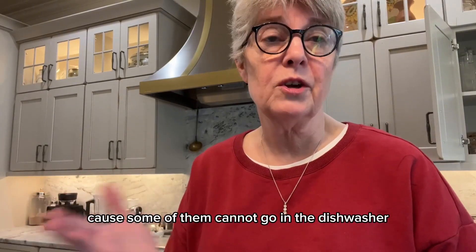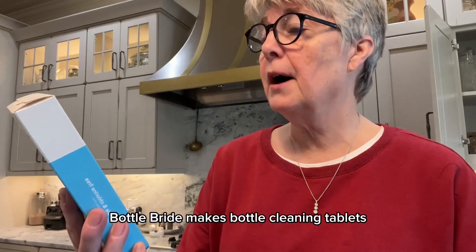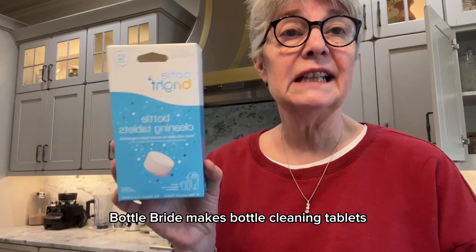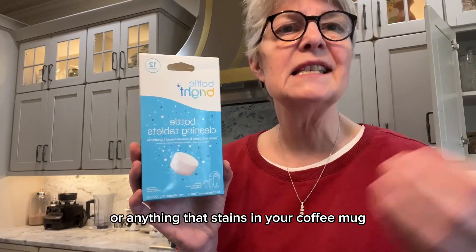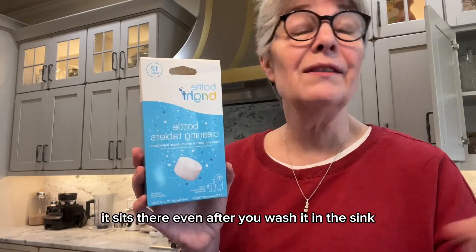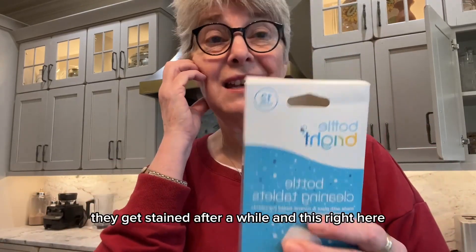Because some of them cannot go in the dishwasher. Well this company right here, Bottle Bright, makes bottle cleaning tablets. If you have coffee or anything that stains in your coffee mug, it sits there. Even after you wash it in the sink or with normal detergent, they get stained after a while.